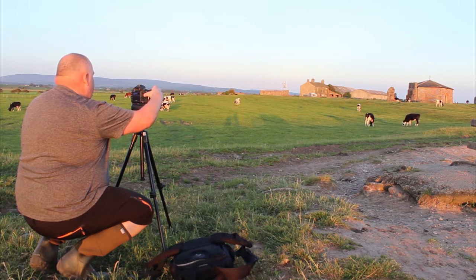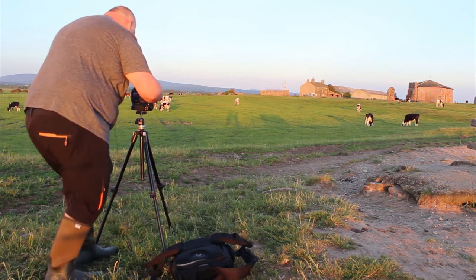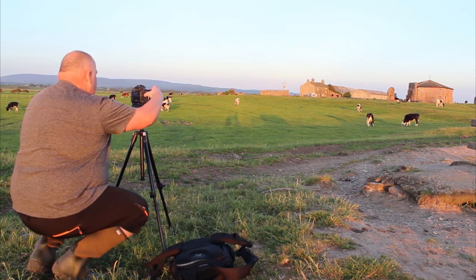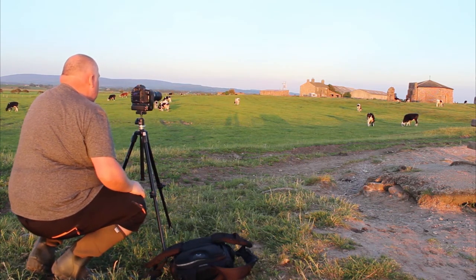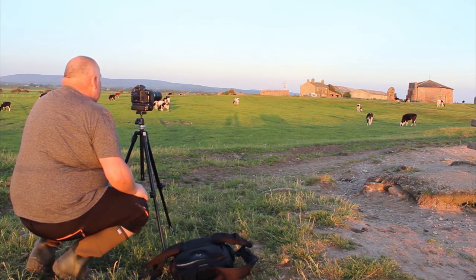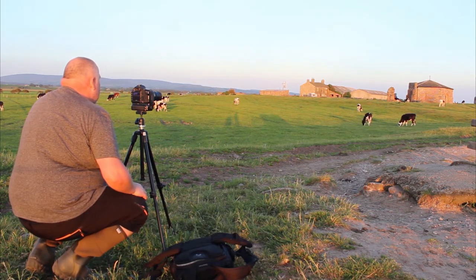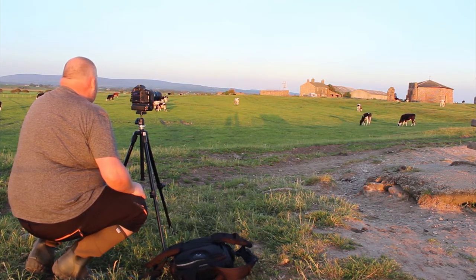75-300 lens at around 180mm. It's going to be more of a record shot. It's a bit of a nemesis for me is this place — the light never seems to be right, although it looks like it's falling well on there. I'll see what that comes out like.